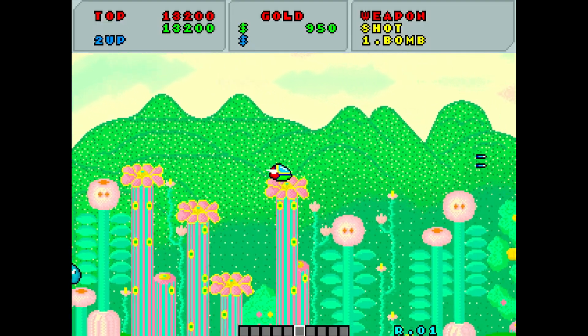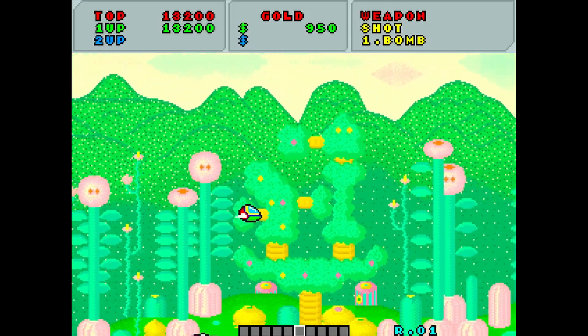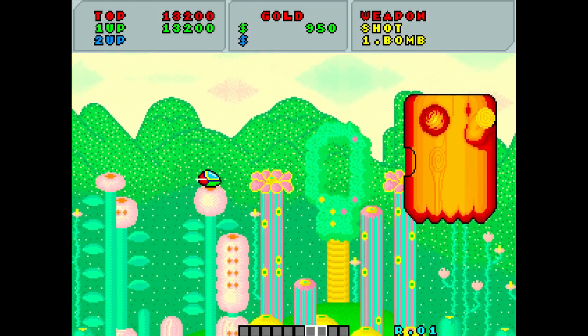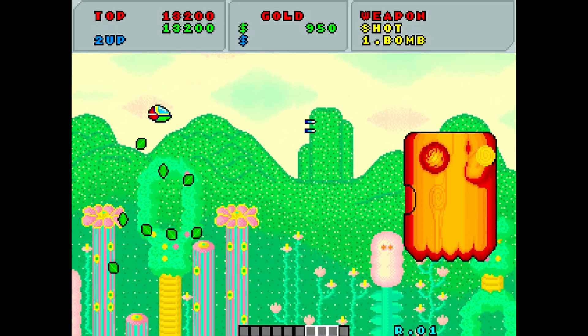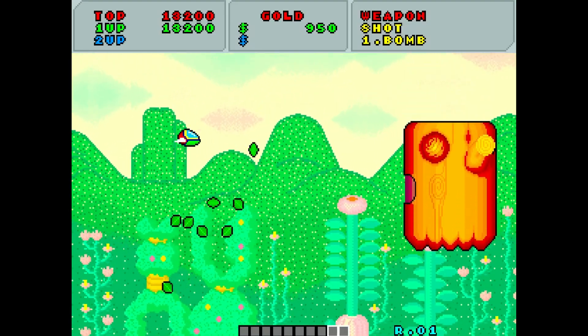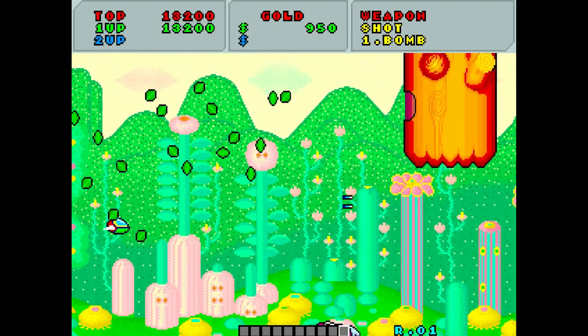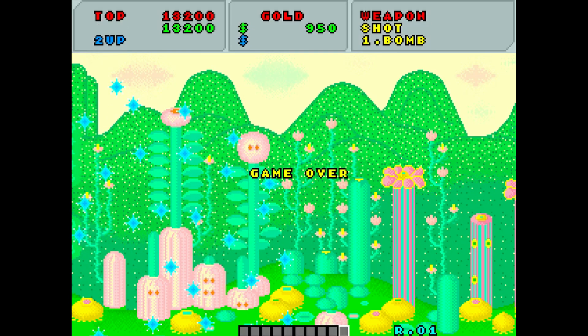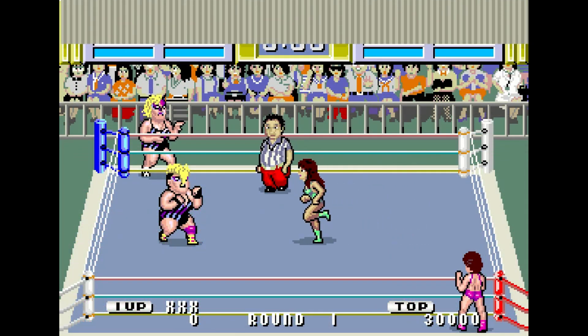Not only does the audio implementation on MiSTer sound perfect, but that Fantasy Zone soundtrack is just absolutely spectacular. The entire Fantasy Zone soundtrack is one of my favorites, and I have played this from start to finish multiple times on an arcade PCB. I've also played the ports, and if there are any differences between this and an original PCB as far as implementation is concerned, I absolutely cannot tell the difference. I collect a lot of arcade stuff and play a lot of arcade games, so if I can't tell, I don't think anyone would be able to.